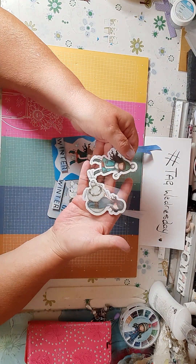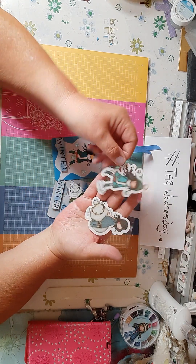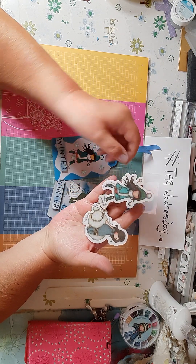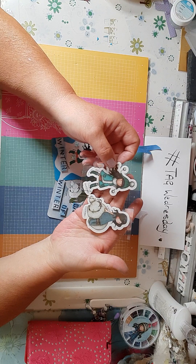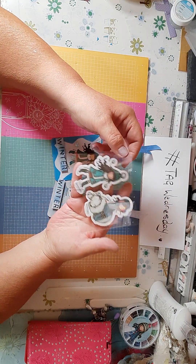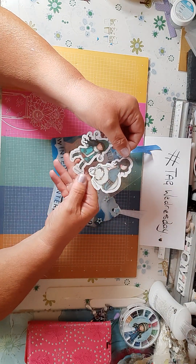These were the stamps I used: that one there for the polar bear, and that one where she's skating. Those were the two stamps I used, and I think they are gorgeous — that's why they're called gorgeous girls.